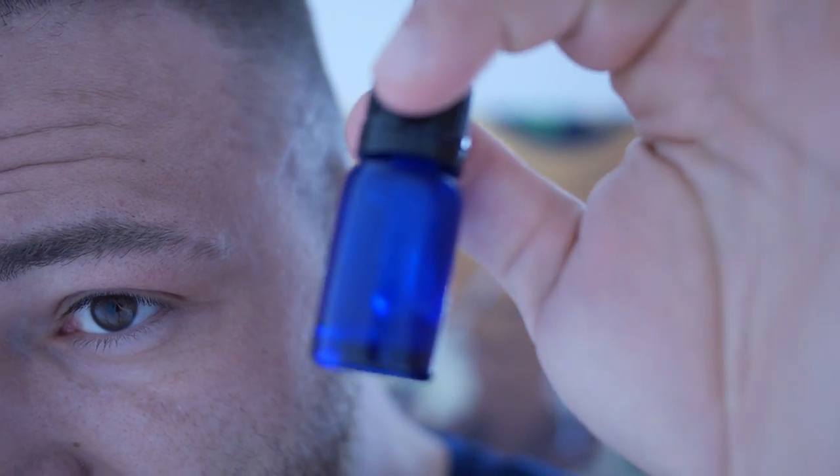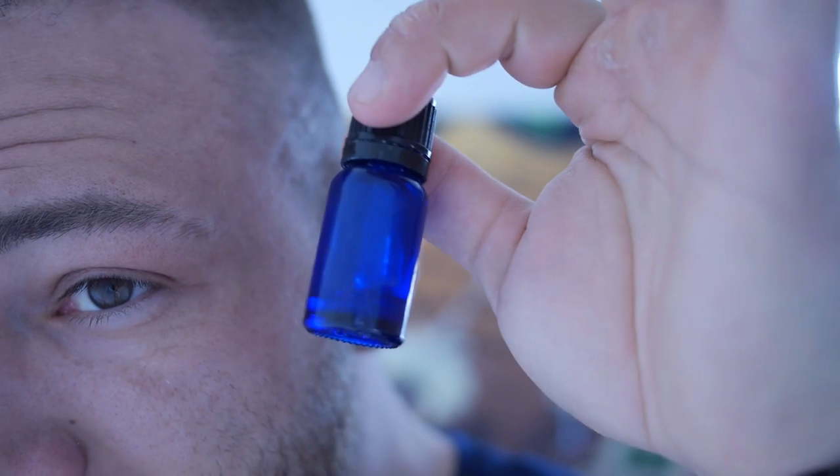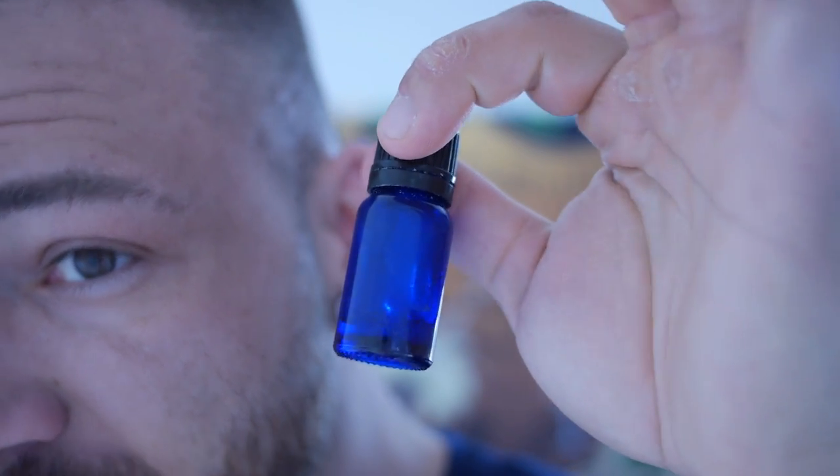First note: this part is actually recorded before the part where I mix the solution, because as you can see I almost don't have any solution left. I'm going to spend this last bit to show you how I make it, since some of you have been a little confused about how much to apply, especially when you have long hair like I do.